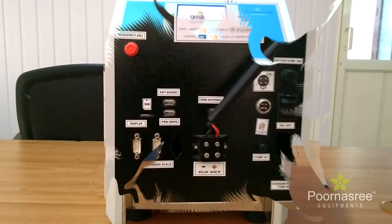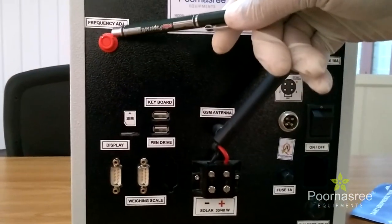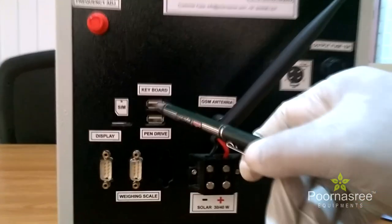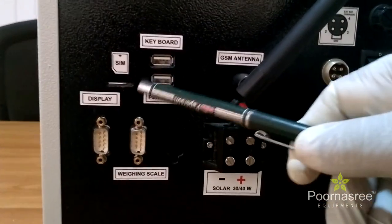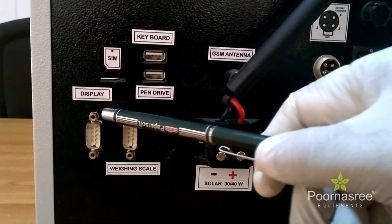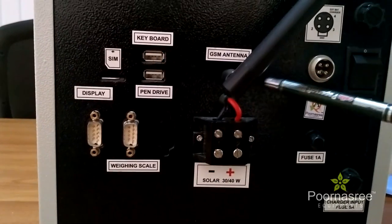Now let us see the back panel of Lactosure DS. This red symbol means it is the vibrator, so that the frequency we can adjust. This is the key part we can connect here. Here we can connect a pen drive. And here we can put a SIM for the messages. And this is the display connection. And this is the weighing scale connection. And this is the GSM antenna.